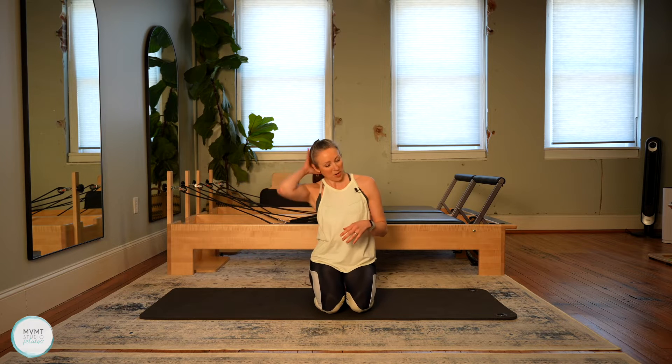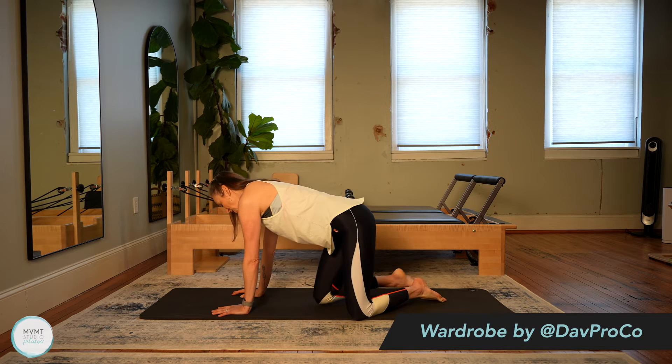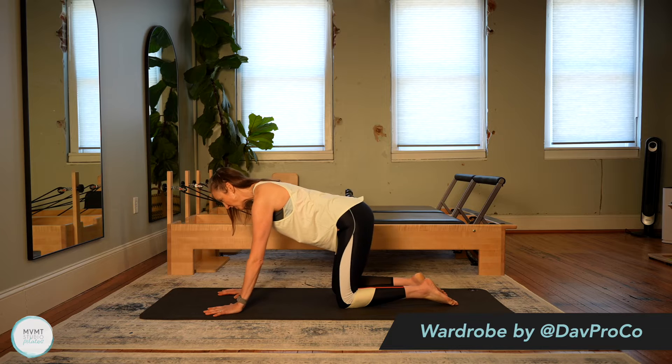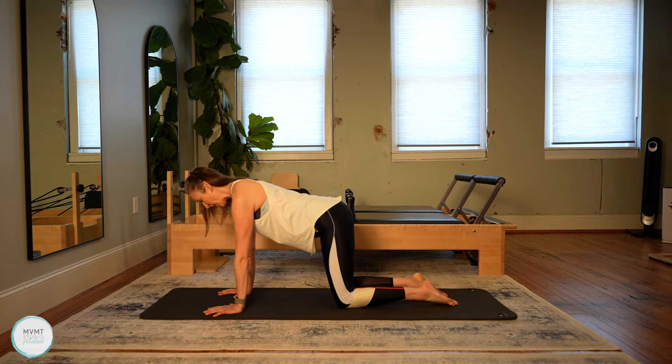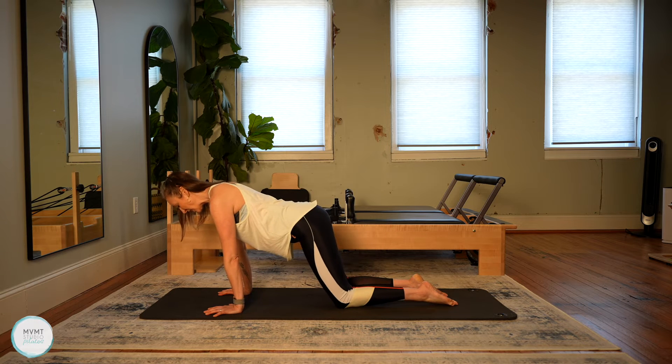We're going to start in an all fours position. Go ahead and come into all fours. We're just going to start to warm up that upper body just a little bit. Once you're in all fours, I want you to just start to rock forward and back, starting to warm up the shoulders and the wrists. Just nice and simple.